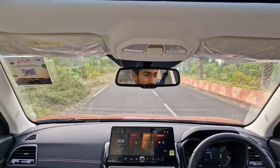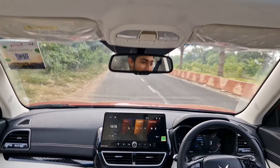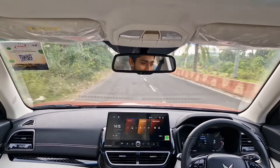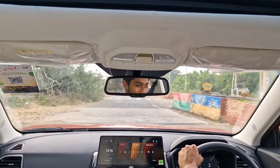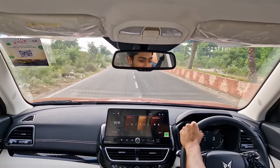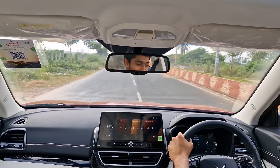In other driving modes like Zip and Zap, throttle response is mellowed down, but in Zoom mode it is in its full glory. Every single time you throttle the car, it puts a massive smile on your face.